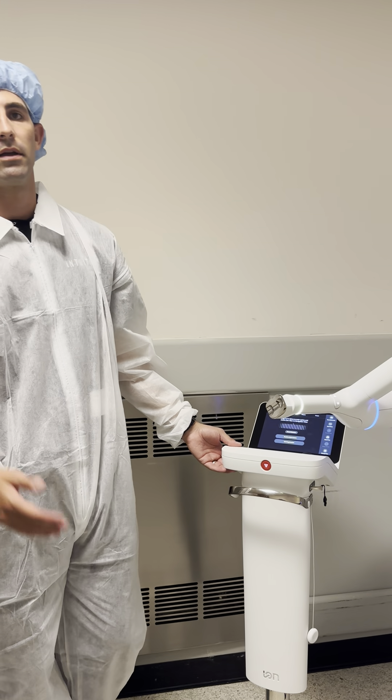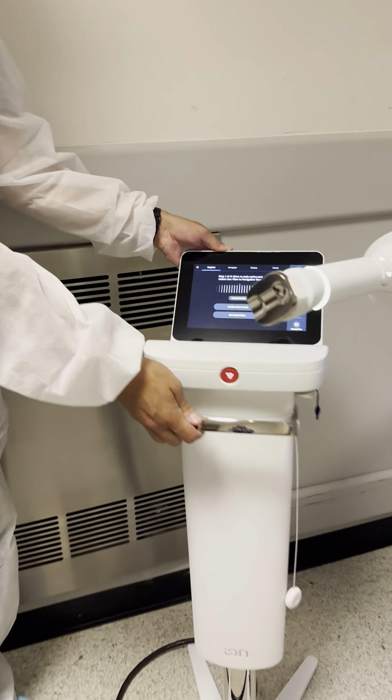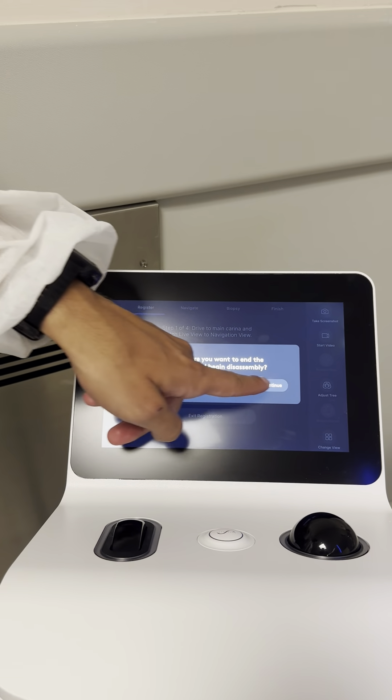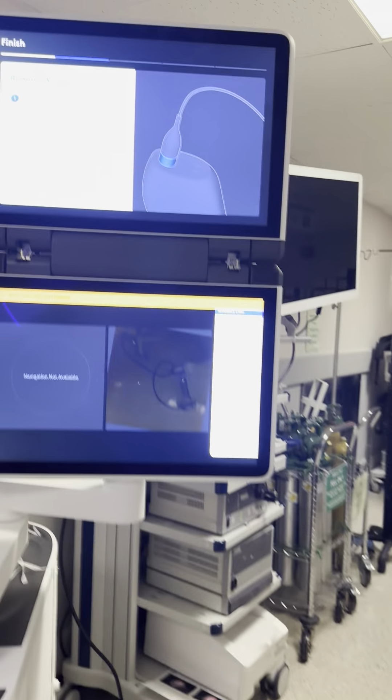After the case is over, sometimes the physician will walk out and you won't click the finish button on the controller. It's right here. If that's the case, we'll just click finish, continue, and you want to go to disassembly. Now you can see that disassembly will show up on the screen.